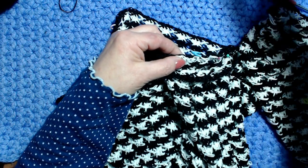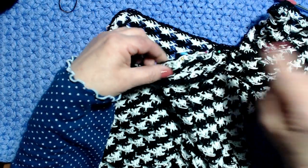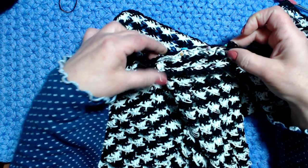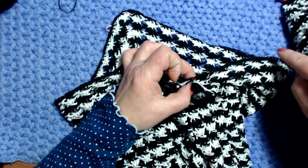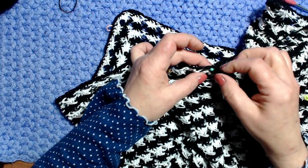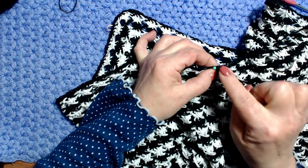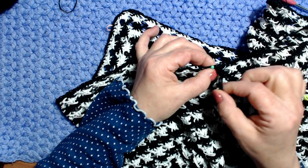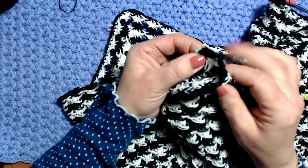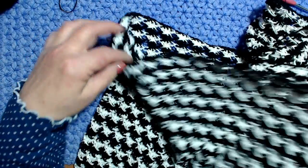Controllo l'allineamento: uno, due, tre — ci siamo. Adesso posso iniziare la lavorazione con il filo bianco. Il primo motivo lavorato qui sulla manica va cucito; poi faccio la stessa cosa dall'altra parte.